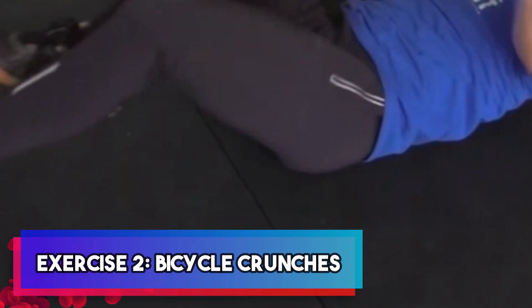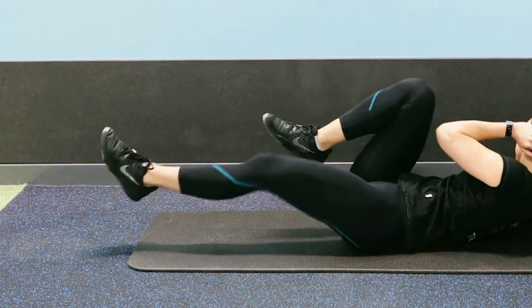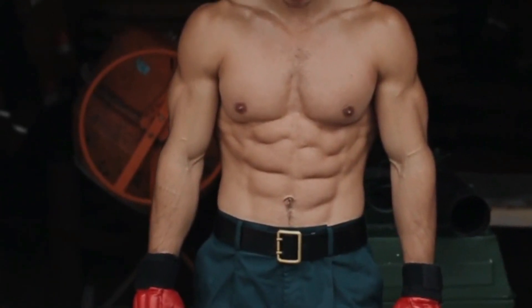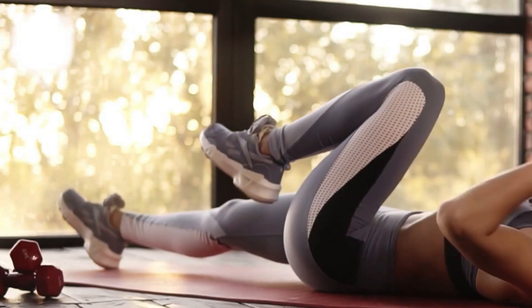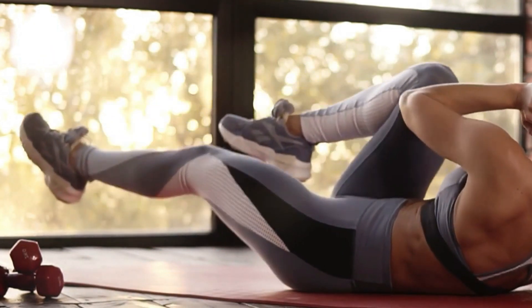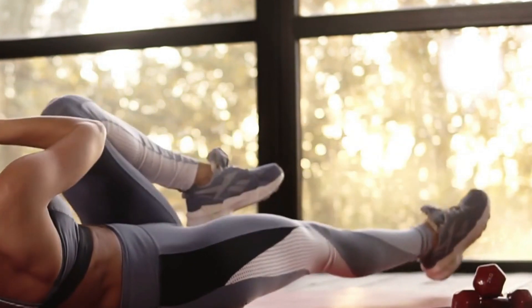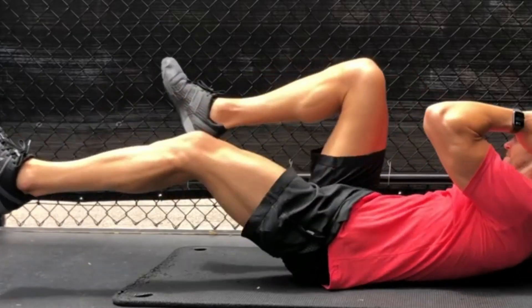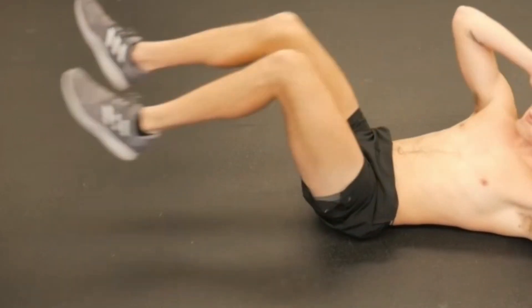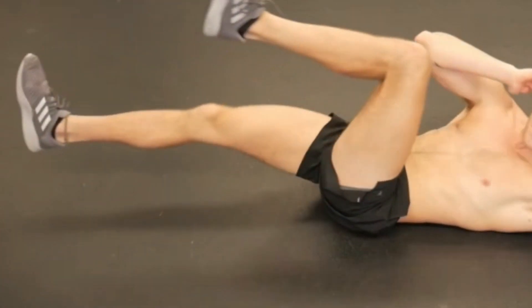Exercise two: bicycle crunches. Next on our list is the bicycle crunch, an excellent exercise designed to target your obliques and rectus abdominis, helping you achieve those sculpted abs you desire. To get started, lie on your back with your hands gently cradling your head. As you perform this exercise, bring your left elbow towards your right knee while simultaneously extending your left leg. Keep up the momentum by alternating sides with a steady and controlled pace. It's essential to engage your core throughout the movement and remember to exhale with each rotation, ensuring maximum effectiveness.